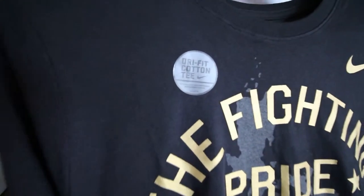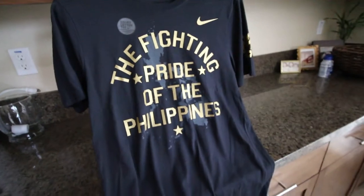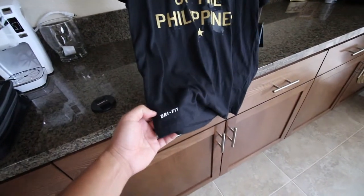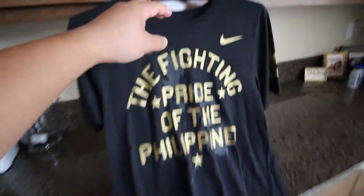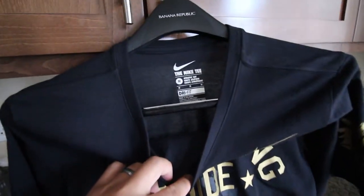This is a dry fit cotton tee, which is a blend of cotton and polyester. It really breathes really well. There's the logo again.